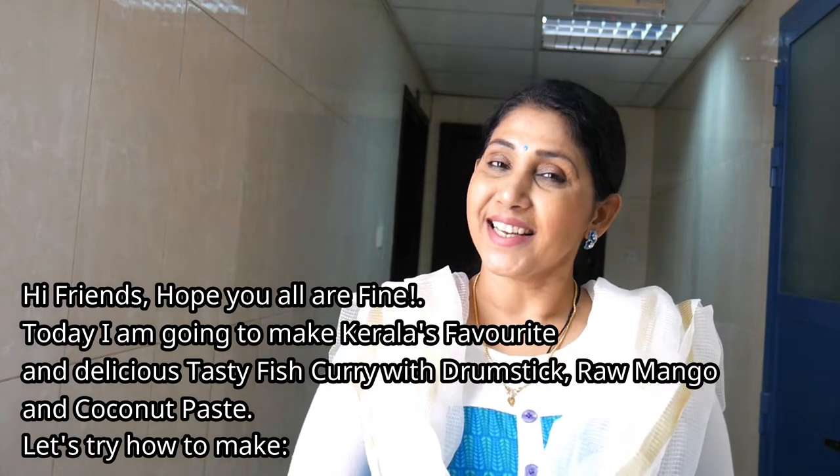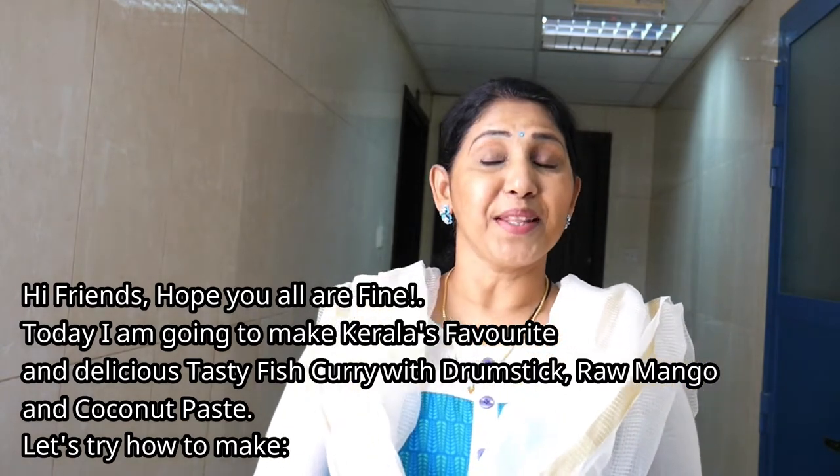Hi friends, welcome to Sushi Sully Kitchen. This is for me, I'm making fish and meat.